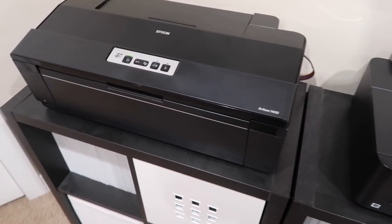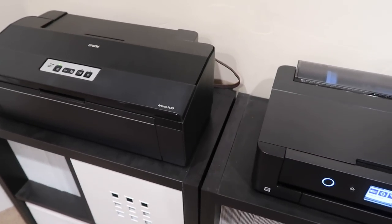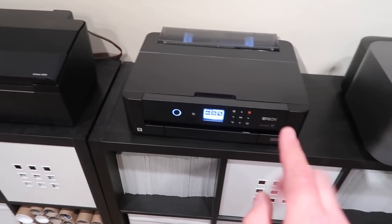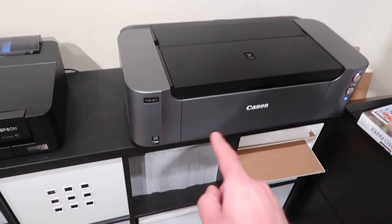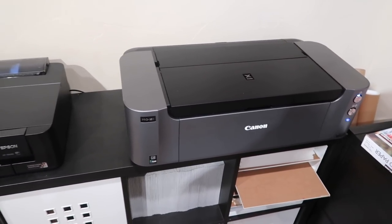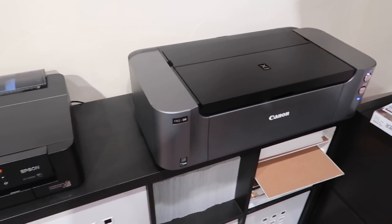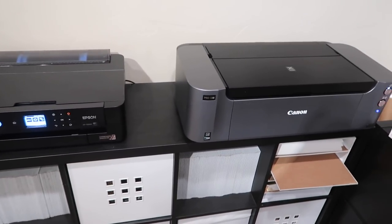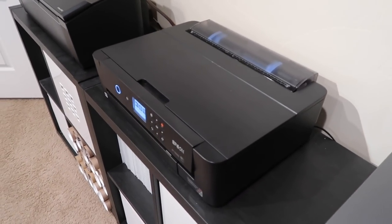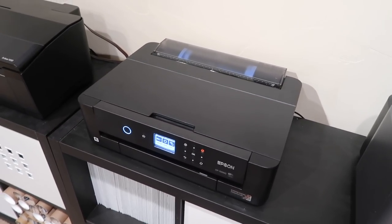If you are printing anything black and white, or something with oranges or reds, you will find a significant difference. The 1430 never had a shade of gray; this one has one shade of gray. Compared to the Canon Pro 100, which has two shades of gray, the XP15000 is a very close second. If you have them side by side you'd probably pick the Canon, but the XP15000 gives you options for cold, neutral, or warm black and white.